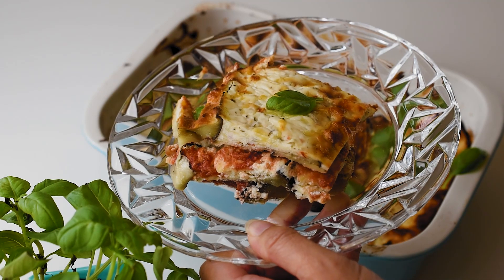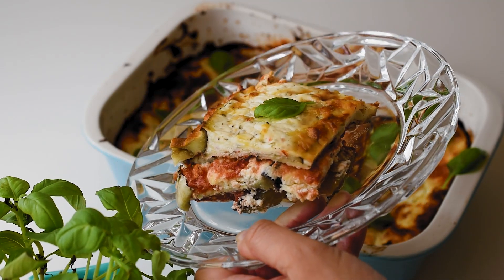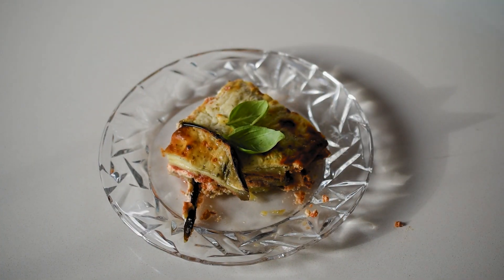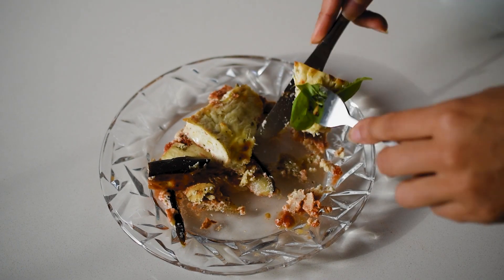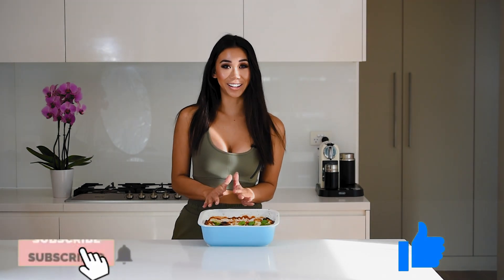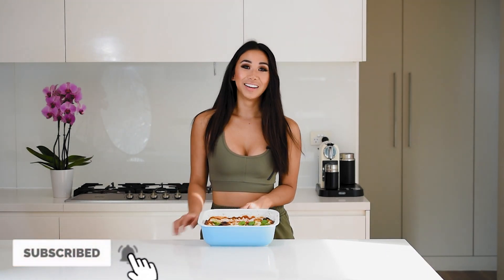Definitely try this for a weeknight dinner or a quick lunch if you're working from home — I hope you're staying super safe. If you do try this, let me know in the comments below. Thank you so much for watching — I really hope you try this recipe at home; it's so good for keeping in the freezer and having on hand when you need a nourishing protein meal. If you liked this video, hit the thumbs up button and subscribe — that really helps support me and this channel. Leave me a comment and let me know your thoughts. Thank you so much for watching. Bye!